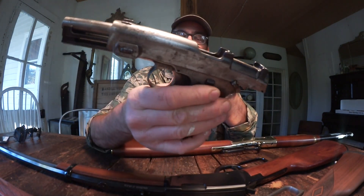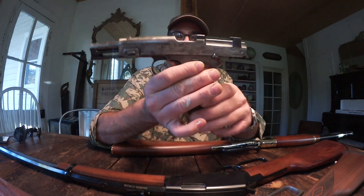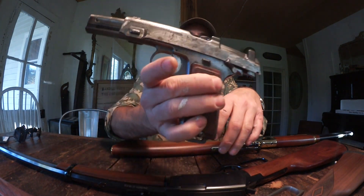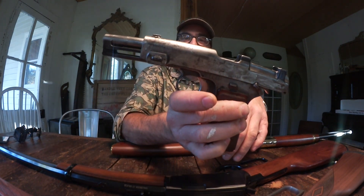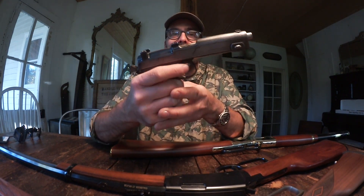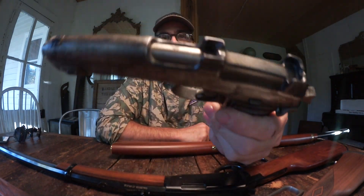This is a 1911 Steyr, made in Austria. You can look it up — I'll put a link in the description of another YouTube video. This gun is from 1911, made just before World War I. It is a 9mm top-loading clip strip.